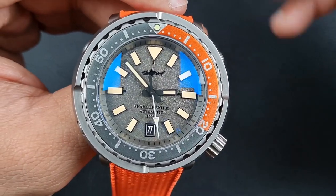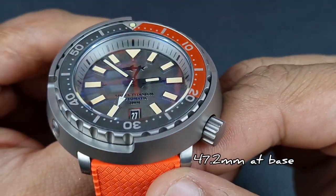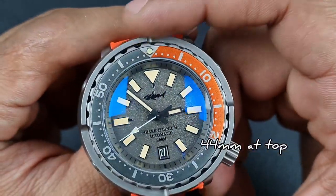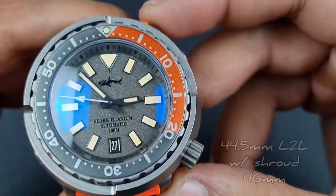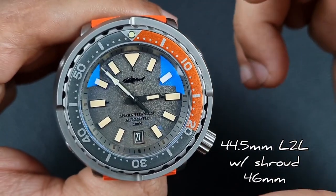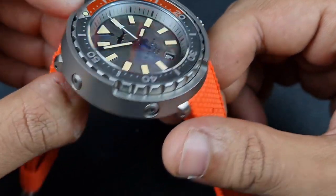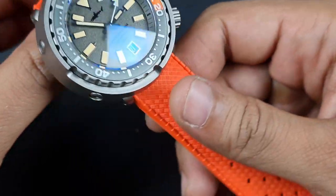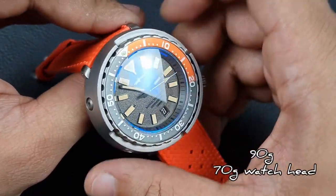In terms of dimensions, this is a rather large watch at 47.2mm diameter, though the shroud tapers to about 44mm at the top. The lug-to-lug is 44.5mm, but accounting for the shroud circumference the overall lug-to-lug on the wrist is around 46mm. Thickness comes in at a reasonable 14.3mm.